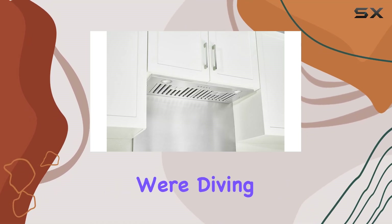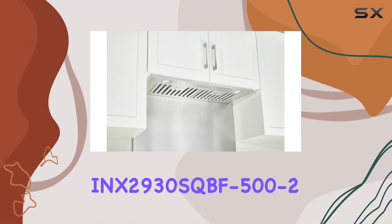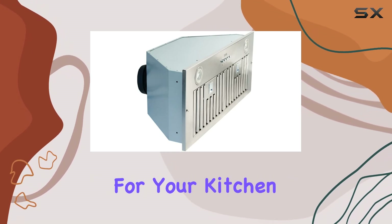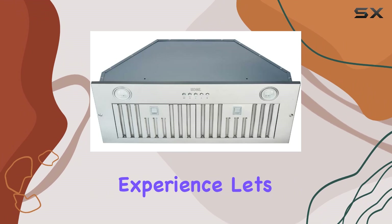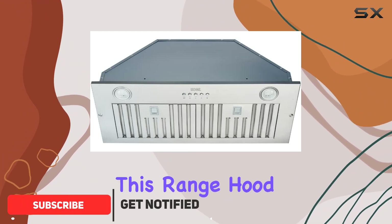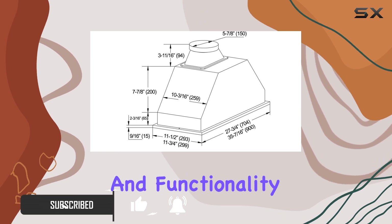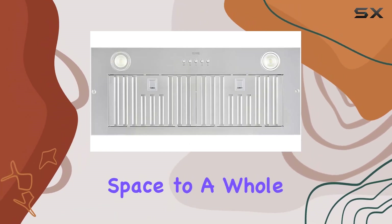Welcome to today's video where we're diving into the Kobe INX 2930 SQBF 500-2 insert range hood, a game changer for your kitchen experience. This range hood isn't just any ordinary appliance — it's a blend of innovation and functionality that elevates your cooking space to a whole new level.